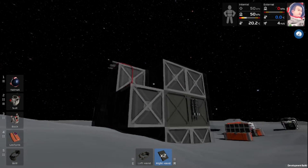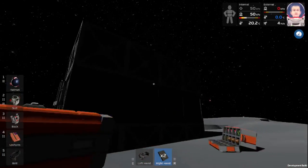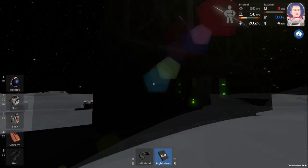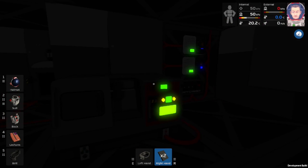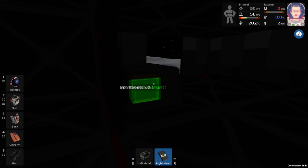With that, our base is completed for now. We can walk around and take a look. Unfortunately, because this is all iron, there are no windows, but that's okay. We can go ahead and go inside. Obviously this is unpressurized, but we have our power system over here, we have our auto lathe, and we have our arc furnace.